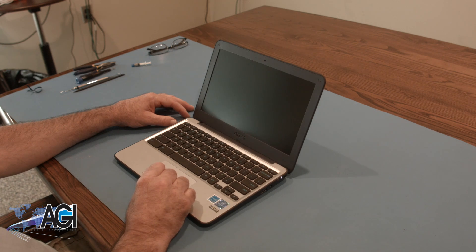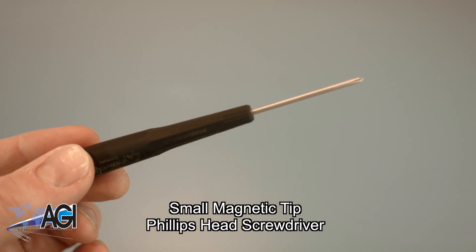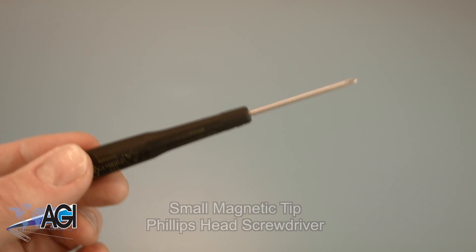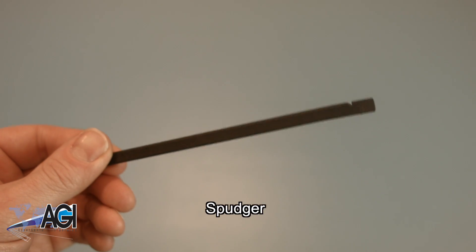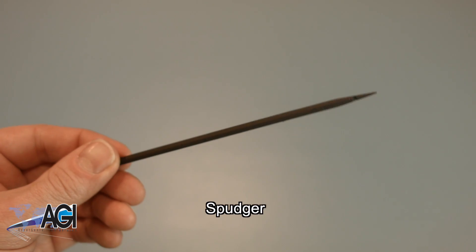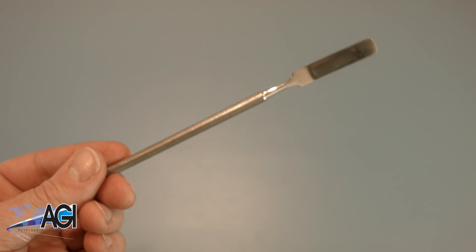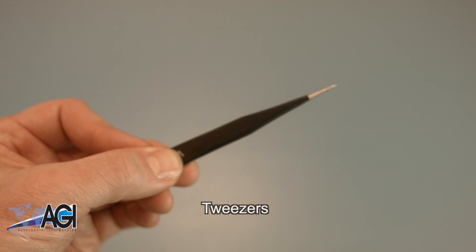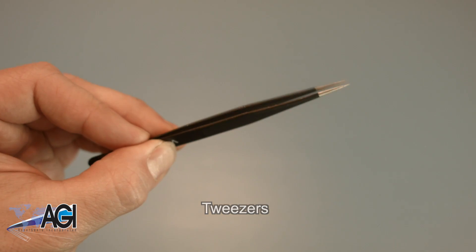First, you will need a few tools. An anti-static mat is recommended to avoid electrostatic discharge which can damage electronic parts. A small magnetic-tip Phillips head screwdriver will be necessary for this replacement. A spudger will also come in handy during this replacement — you can use either plastic or metal, whichever you prefer. You may also want to have a pair of tweezers handy as they may be useful in handling small parts.